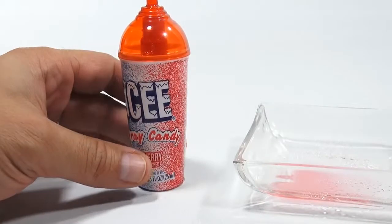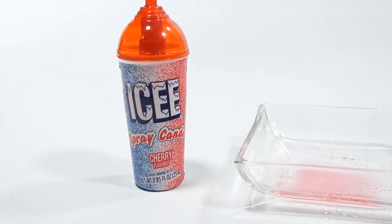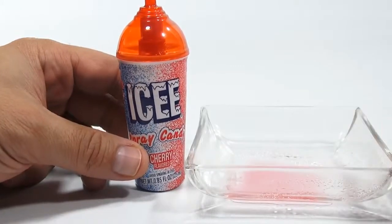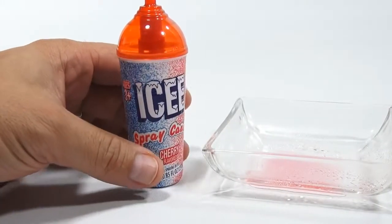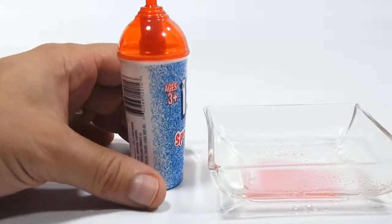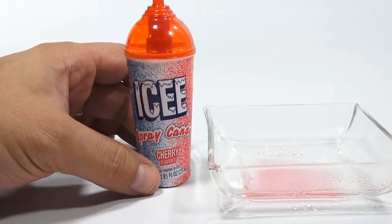Overall, it's okay. Liquid candy — not on my top ten of all candies, that's for sure. Seems like once you spray it in your mouth, it dissipates, it goes away. It's not something you can chew on or suck on and just enjoy more. So there you go — that is the icy spray candy in cherry flavor.